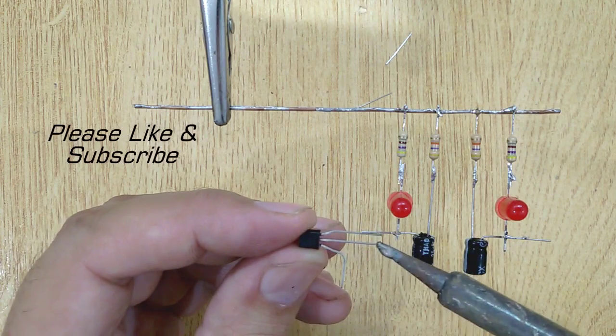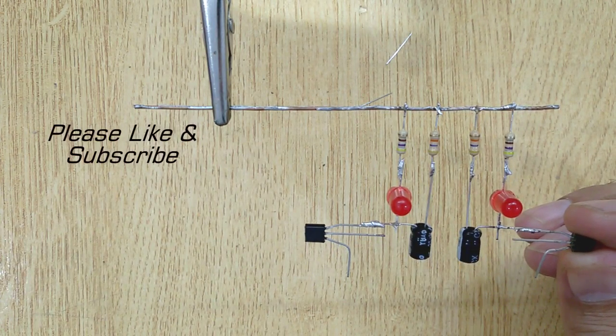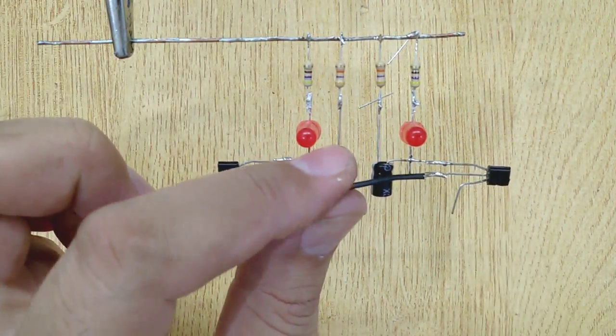Solder the emitter of the first transistor with the positive pin of the first capacitor, and the collector of the second transistor with the positive pin of the second capacitor. Now solder the bases of both transistors with both capacitors.